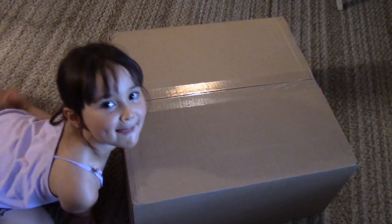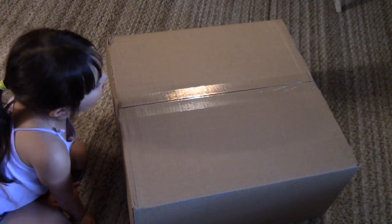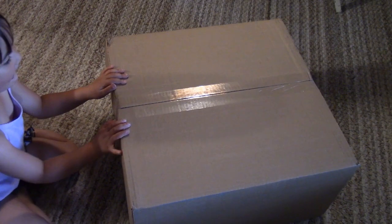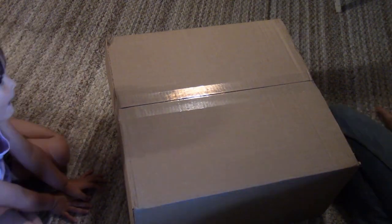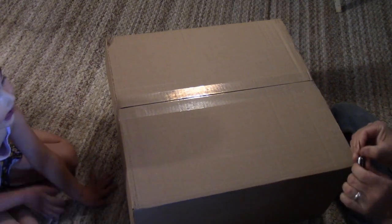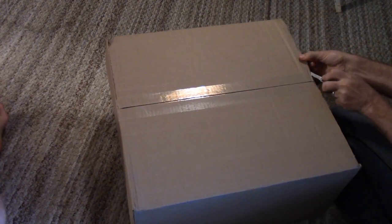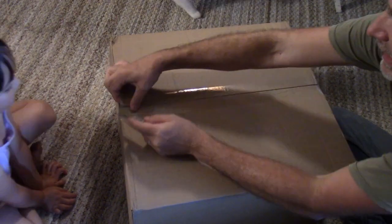Hey everybody, this is Troy and Michelle from the Do-It-Yourself World and the Off-Grid Project. We got a box arrived in the mail today. This is going to be something for the family — some fun for the family. Something I've been thinking about for a long time now. I've been studying and researching for years, and today we got it.